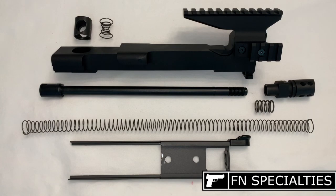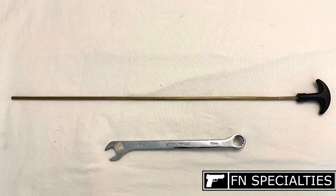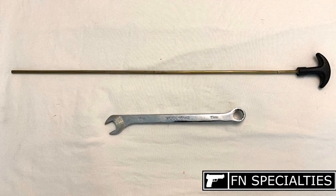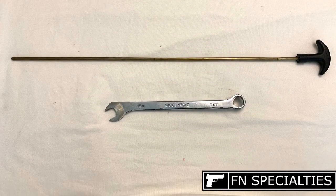We're going to assemble the Imperial Arms FN90 Upper Receiver for use on a PS90. Everything you need is available to buy at FNSpecialties.com. You'll also need a tax stamp from the ATF. The tools you'll need are a 22 caliber cleaning rod of at least 16 inches and a narrow 15 millimeter wrench. Let's get started.